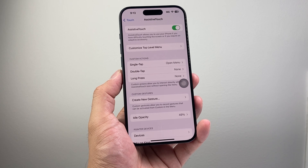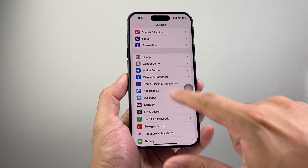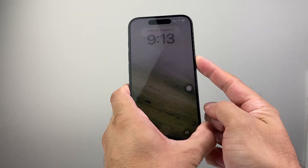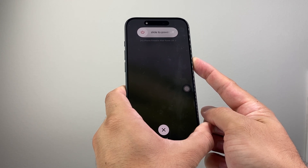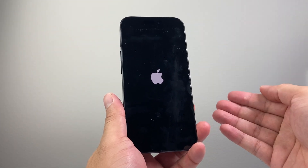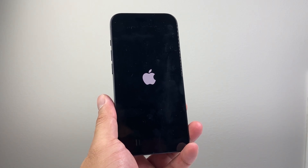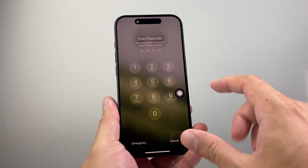If it's still not working, the next thing to do is force restart your iPhone. Press and release the volume up, press and release the volume down, then hold the side button. It will say 'slide to power off' but do not touch that — just keep holding the side button until the Apple logo appears, then let go. This is a force restart: it shuts down the phone software and reloads the code, so if it's a software-related issue it will fix it. If it doesn't work the first time, try it again a few times.